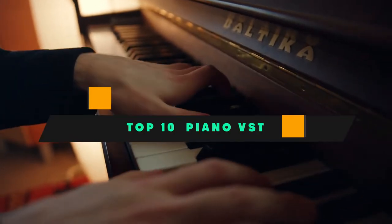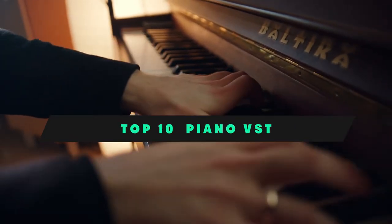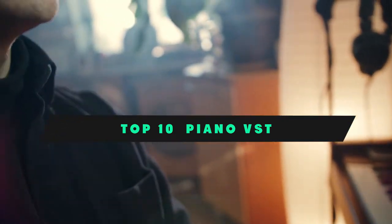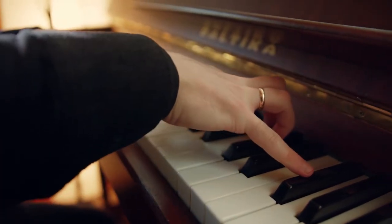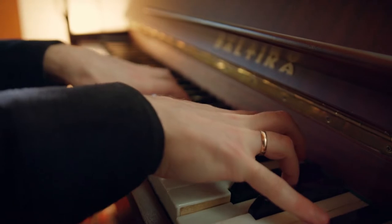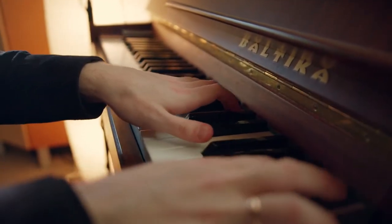If you're looking for the best piano VST, here's a list you must see. We made this list based on our personal preference and sorted it based on their features, prices, quality, durability, and reputation of the manufacturers and customer feedback. We've also included options for every type of customer. So let's get started.